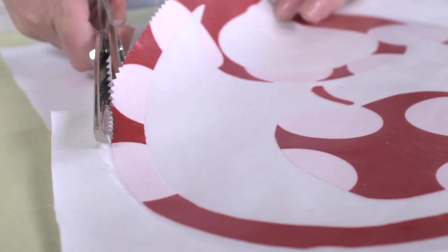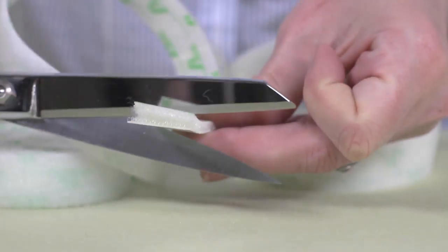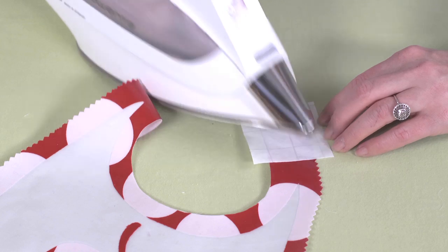Now cut through all fused layers. Use pinking shears around the outer edge for a more finished look, but cut the neck hole out with regular fabric scissors. Finally, cut a one inch piece of iron-on velcro tape, rounding the edges, and fuse to the ends of the neck tabs.